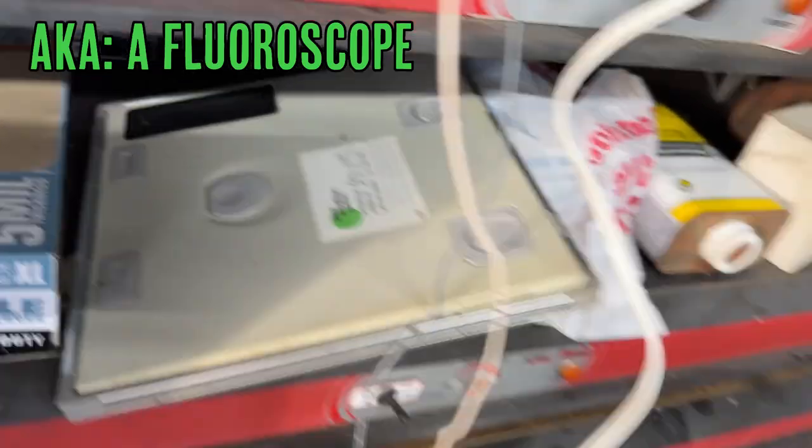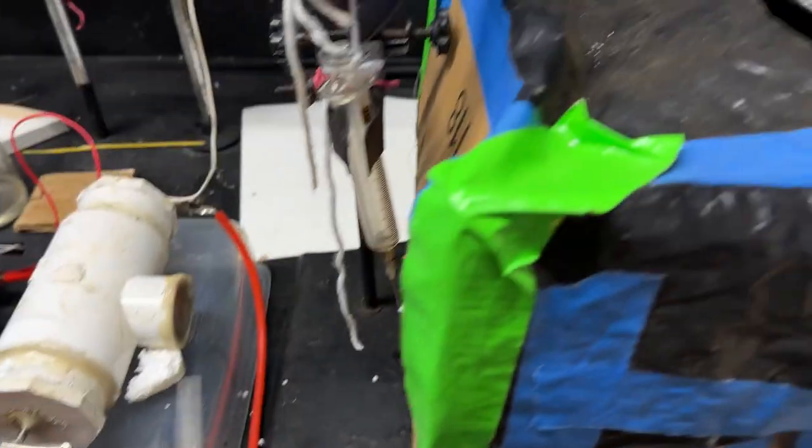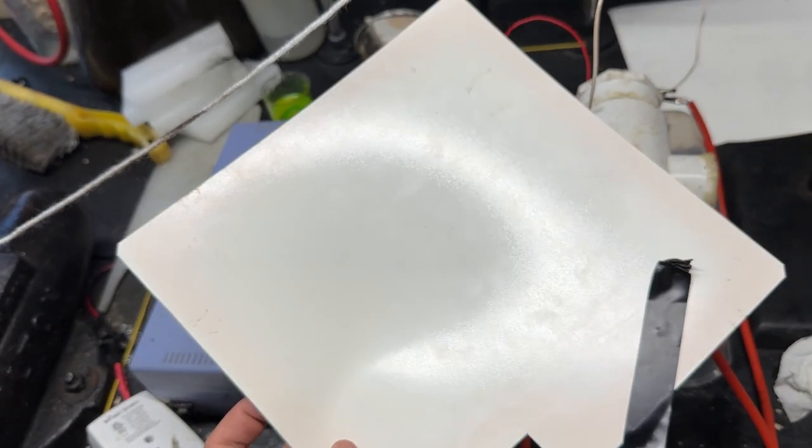Inside the housing we have something pretty special — this x-ray intensifying screen. This white sheet converts x-rays into visible light so you can actually see the x-rays. We can use this to take photos like in previous videos, but we can also use it to take video. If we just leave the tube constantly emitting, all we have to do is put something moving in front of it and record it with a camera behind the screen.